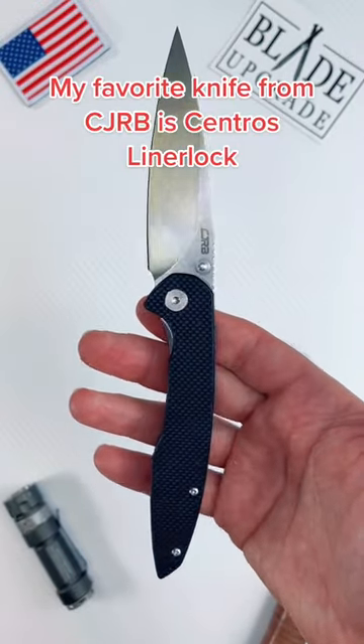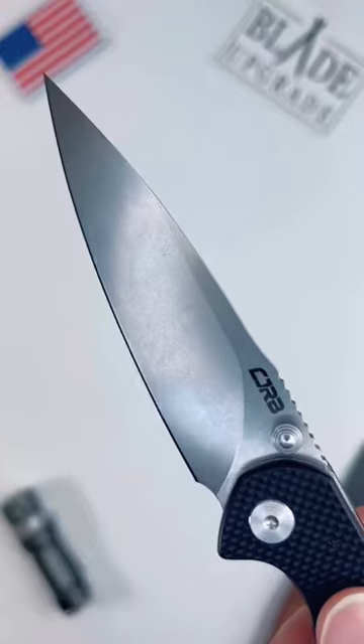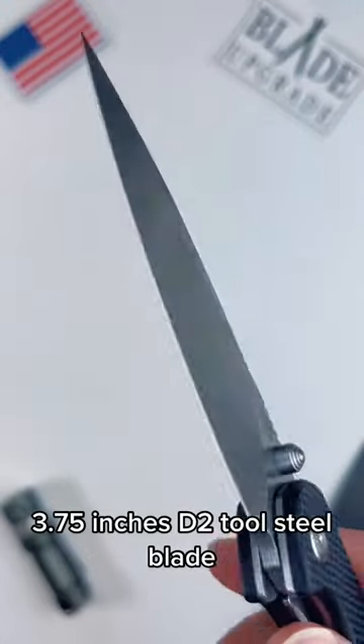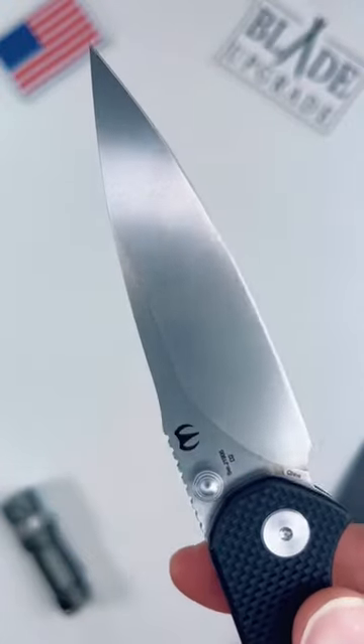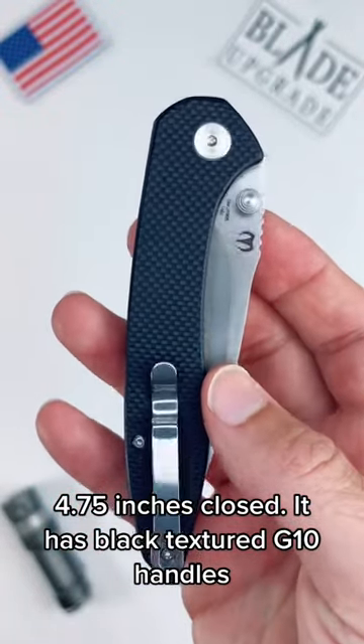My favorite knife from CJRB is the Centro Slinterlock. It has a 3.75 inch D2 tool steel blade and is 4.75 inches closed. It has black textured G10 handles.